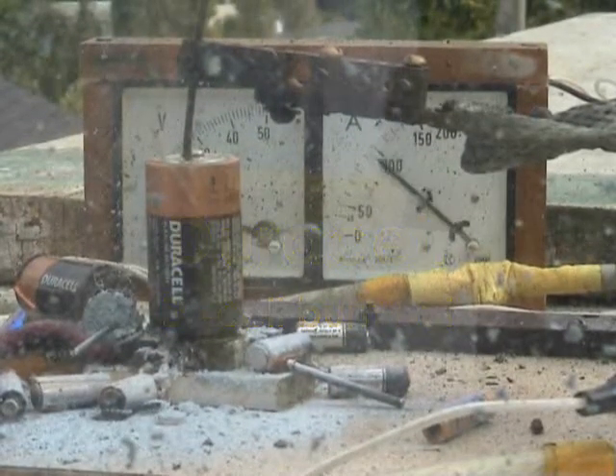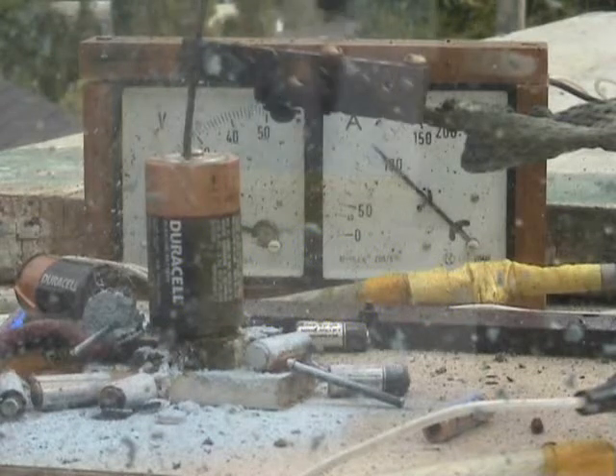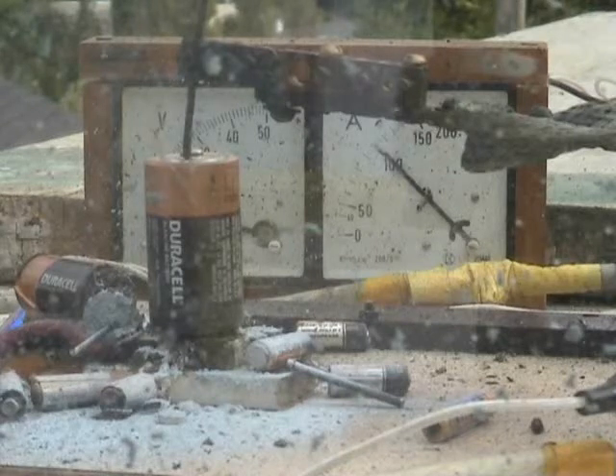Duracell D. My kilowatt energy going in there. 1 ampere, 8 volts, 800 watts.